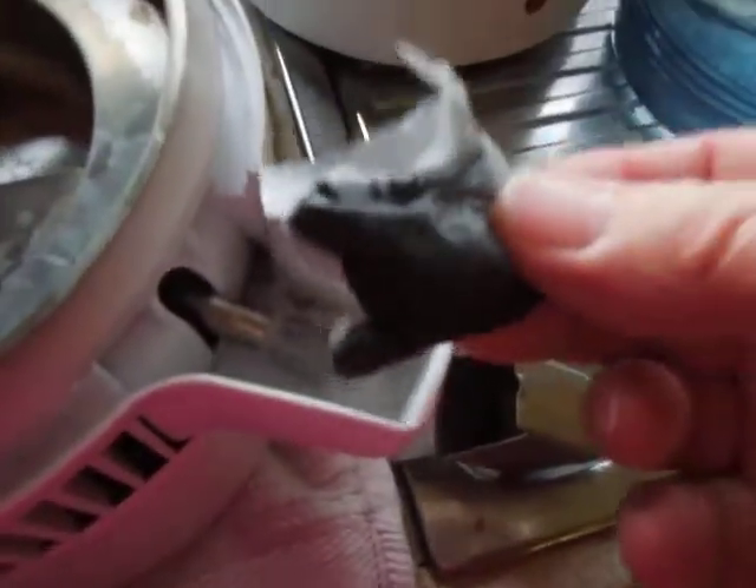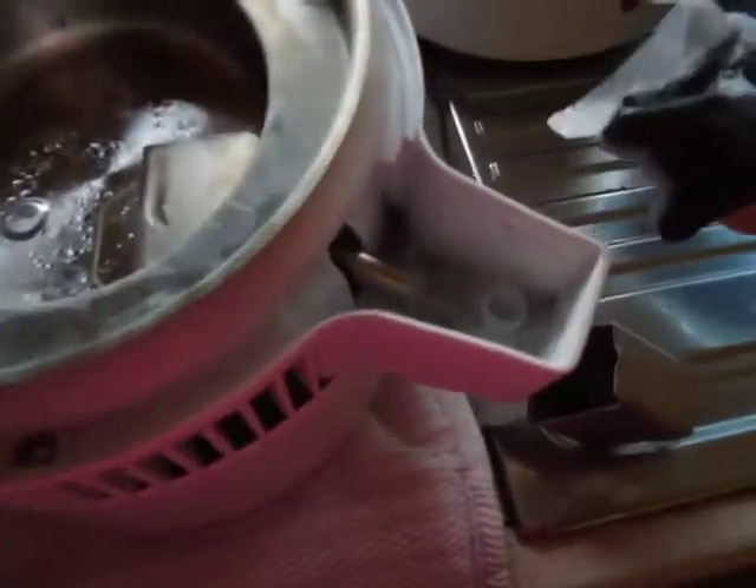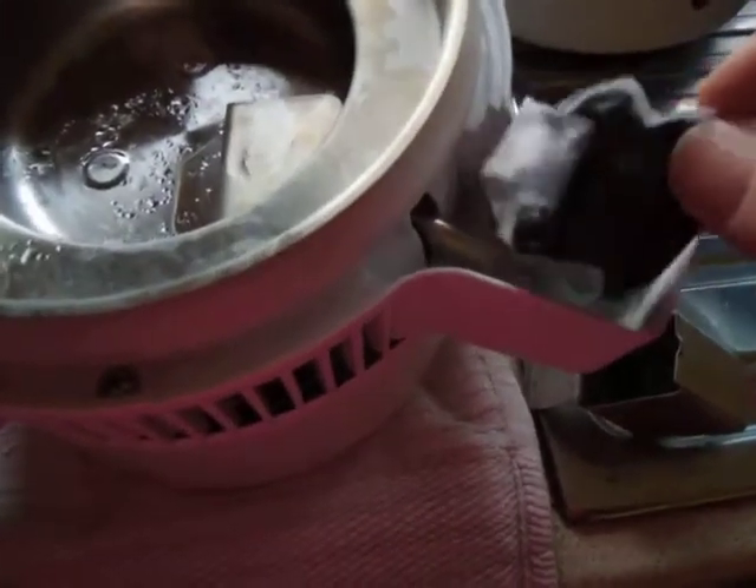This is the filter — see, this whole thing's upside down. You just have to push it that way, and in there is a charcoal filter. It's like a tea bag. You can see it's due for a new one, so I'll do that in a minute.